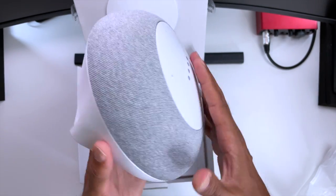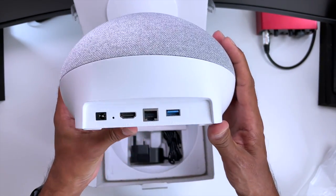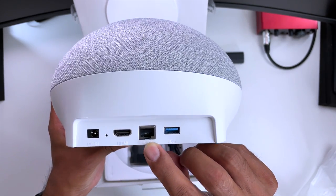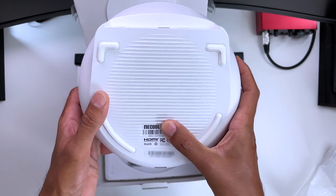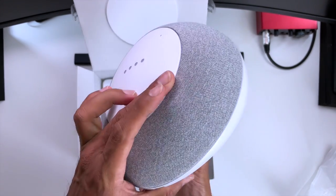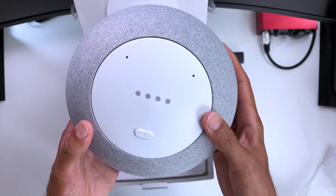Here's the infrared receiver for your remote. On the back we've got our ports — power in, HDMI, LAN port for wired connection to the internet, and a USB 3 port. On the bottom we've got the rubber feet with some ridge texture on the base. Overall the build quality and design is great and well thought out.